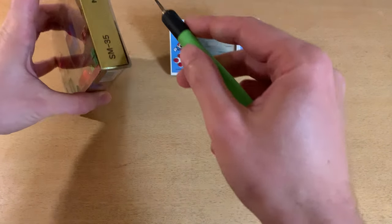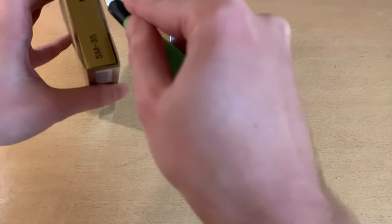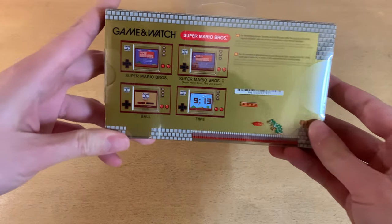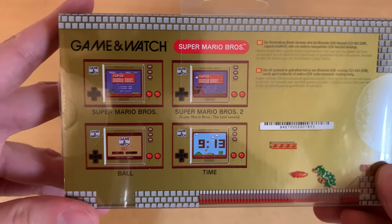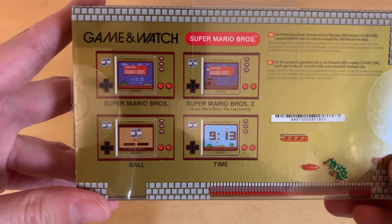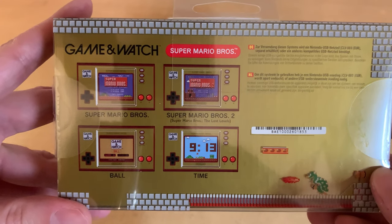I haven't looked at it yet — as you can see it's still sealed. You can see the nice little screen captures there. Super Mario Bros, Super Mario Bros 2, or as it's known in the West, the Lost Levels, Ball — the very first Game & Watch game — and The Time.